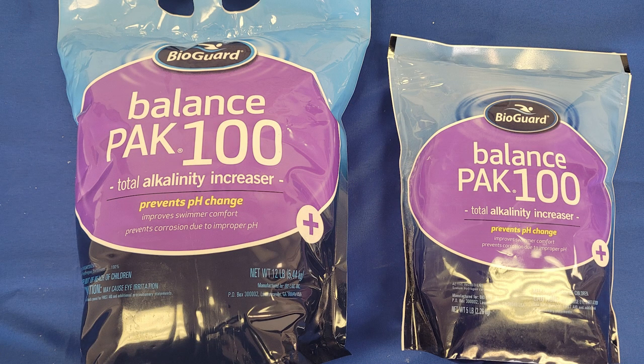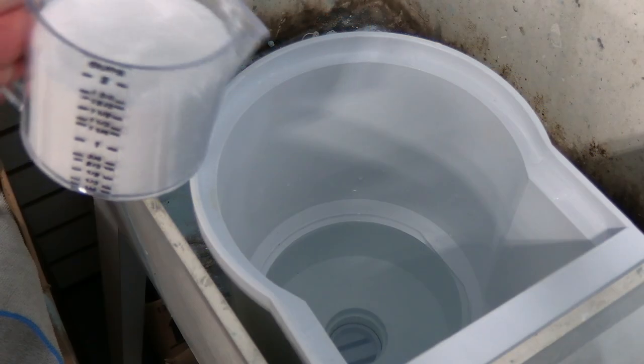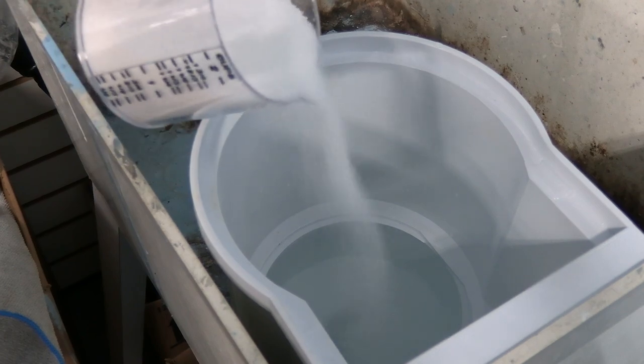Balance Pack 100 comes in 5 or 12 pound quantities, and to use, add the proper dosage through the pool skimmer with the pump running.